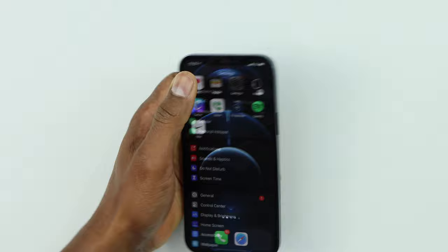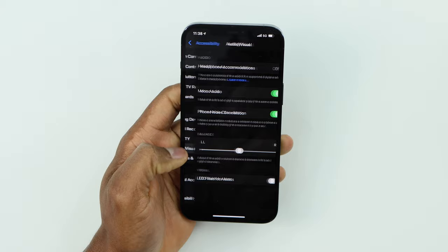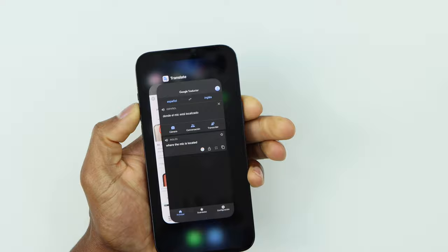Go ahead and click on Settings, scroll down until you see Accessibility, and click on that. Now scroll all the way down until you see Audio/Visual and click on that. You'll see a setting called Phone Noise Cancellation — it's going to be on. What you need to do is turn it off.